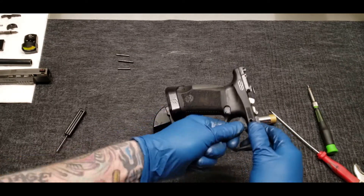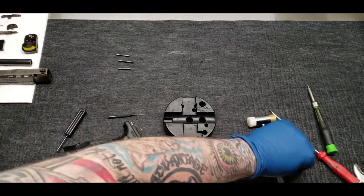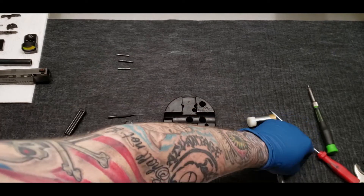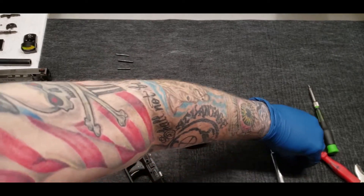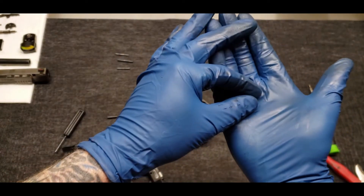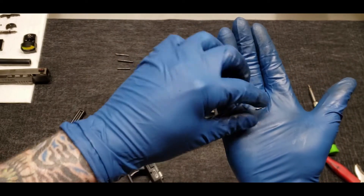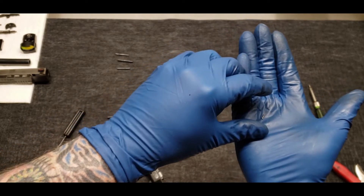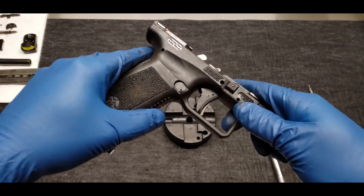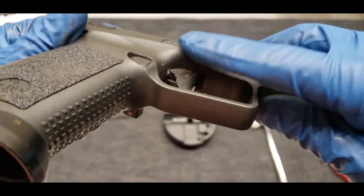Go ahead and get our punch out. And there's our roll pin — you can see how small that is, a little tiny bad boy. You'll see very little, if any, marring of the frame.